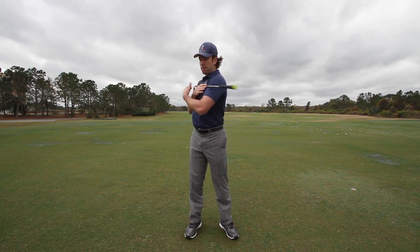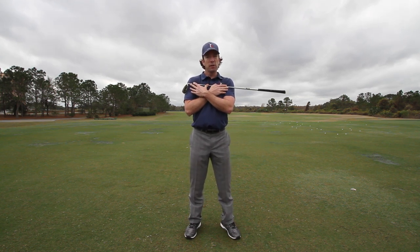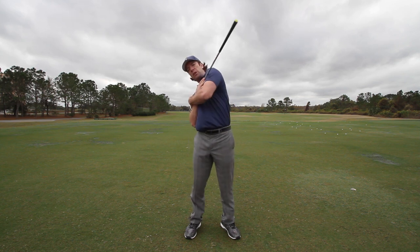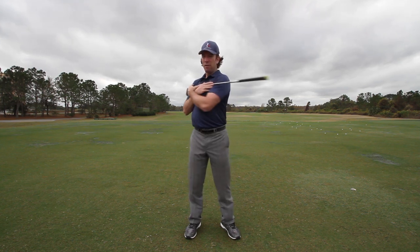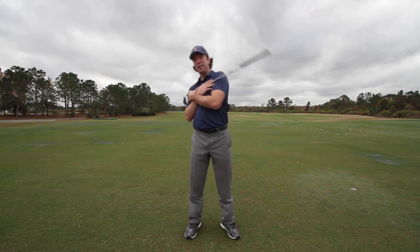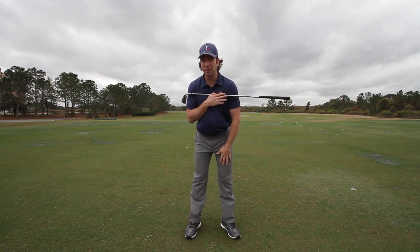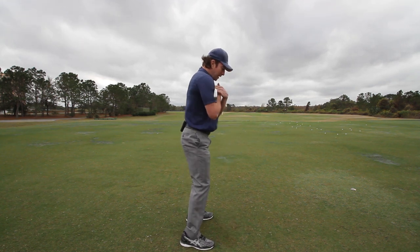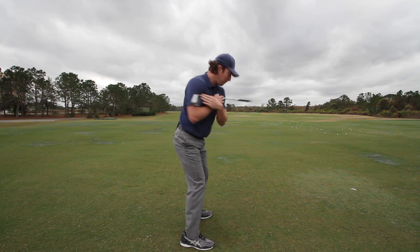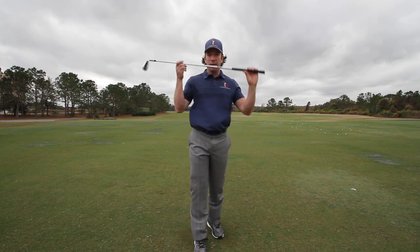If I did it incorrectly standing straight up — if I turn like this, that's good, but my spine is vertical to the ground, so that's not how we'd set up to the ball. I'm just doing this for demonstration purposes. If I turned really flat it would look like this — now my left shoulder goes up really high. You'd never do this standing upright, it doesn't make any sense. But because I've hinged forward, that club should point down to the ground, yet we see flat rotation all the time.